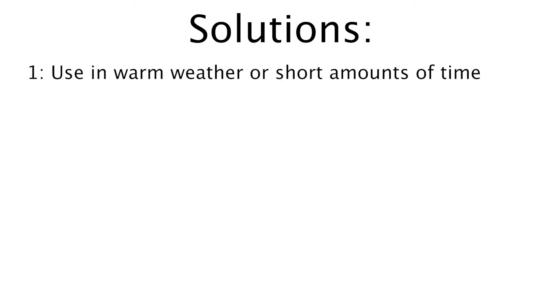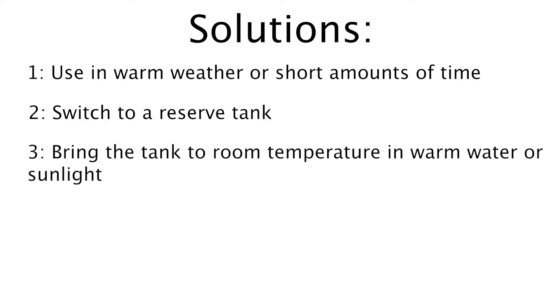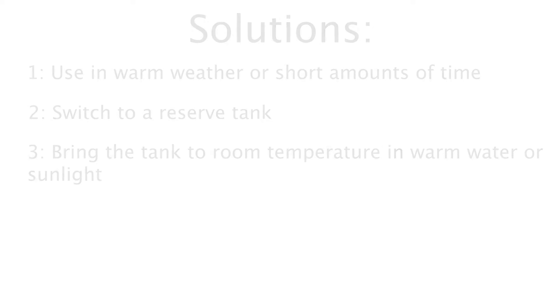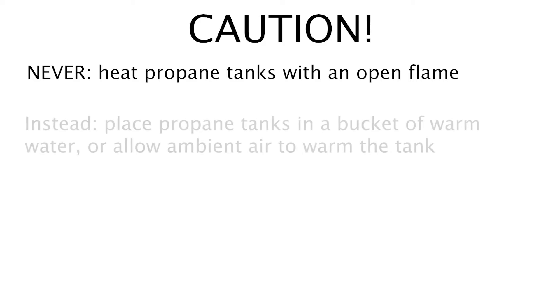Solutions to get past this problem: One, use propane when it is warm outside or for less amounts of time. Two, have a reserve tank to swap. Or three, place the propane tank in warm water. Never rapidly heat your tank with a torch — if you rupture the tank near an open flame, this will result in permanent damage and death. Bring the tank back to room temperature in water or sunlight, and do so gradually.